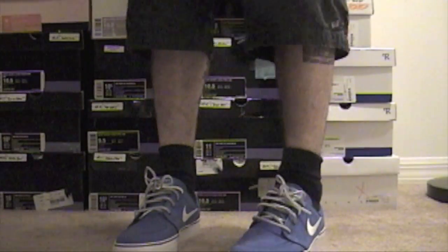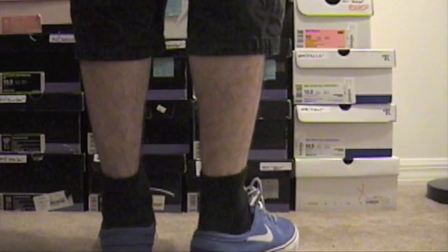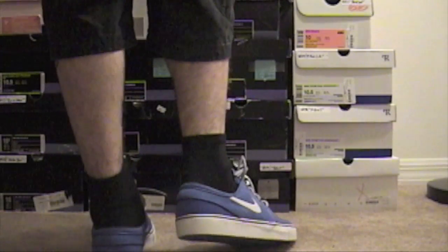Alright, so the new Stefan is on our feet. Very, very nice. Got all of that blue. I'm actually very happy with the way these turned out.